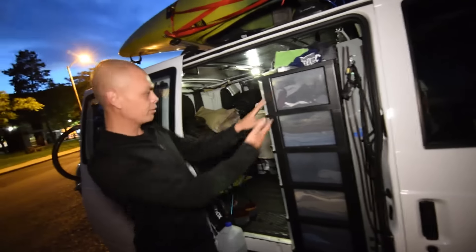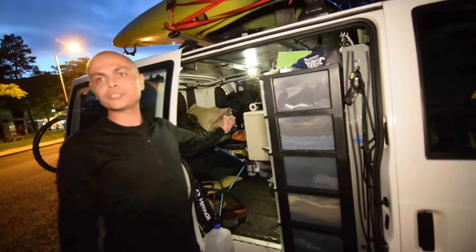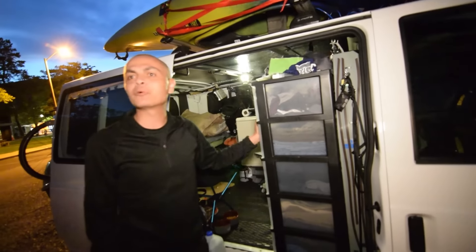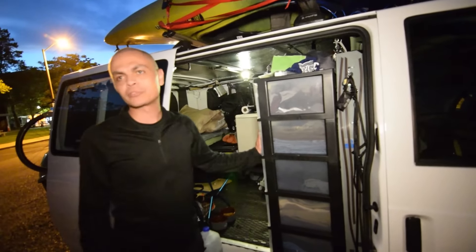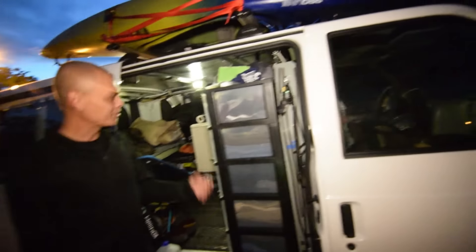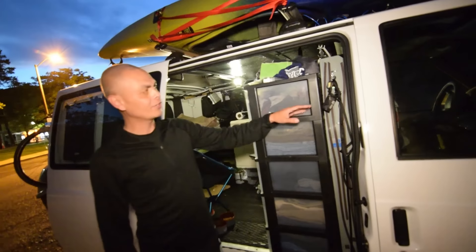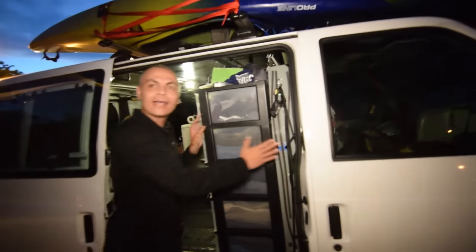I had the dresser flipped the other way to create another partition off the bed with the drawers facing that way, but the problem was when we'd stop fast all the drawers would fly open. Going this direction, when we stop it just puts them back in. If I permanently keep it here I'll get rid of this unit and build it more along this line with built-in drawers.